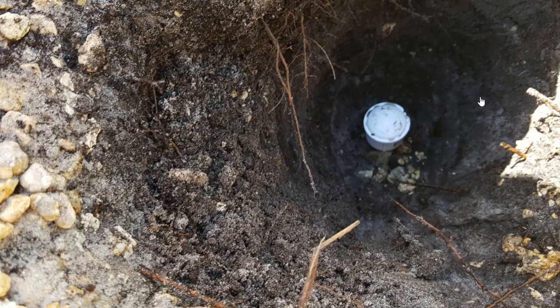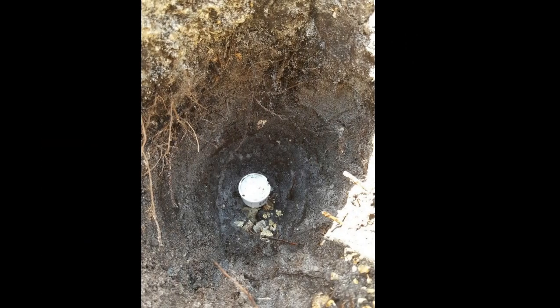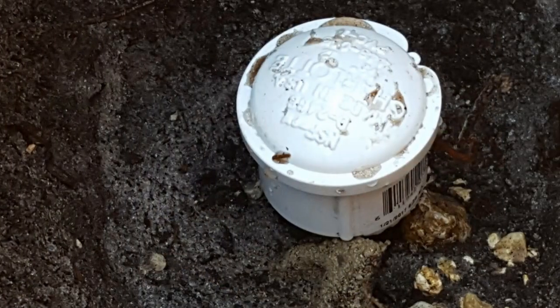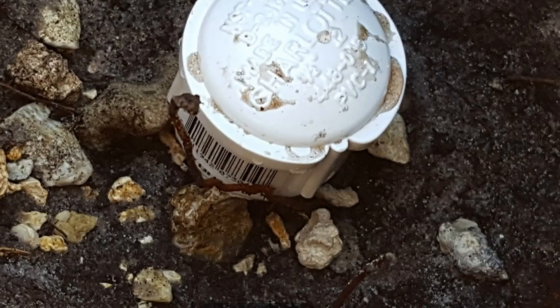I tested it after that and no water was coming out, so everything is fine now. Overall, this saved me about 75 dollars, which is a regular service call for a sprinkler company. This time I did it myself in maybe half an hour or so.